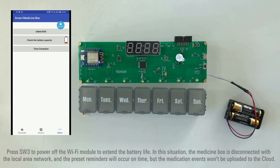Press SW3 to power off the Wi-Fi module to extend battery life. In this situation, the medicine box is disconnected from the local area network, but the preset reminders will occur as scheduled.